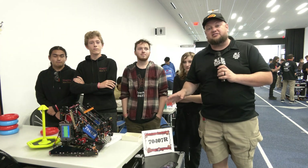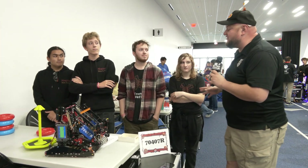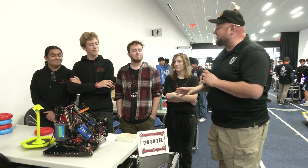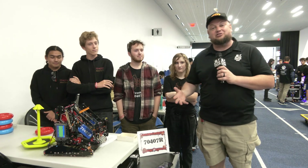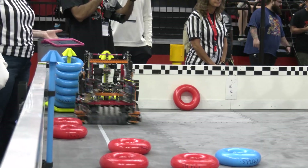Hey everybody, it's Tyler here at the Highlander Summit Signature Event, checking in with 70407R Refraction. The team — we checked in with them back at WPI New York State Champs last year as well, so congratulations on that. We can't wait to see in your first event here how you're going to be doing in this incredible season. A lot of great things we'll be breaking down with Refraction this year.